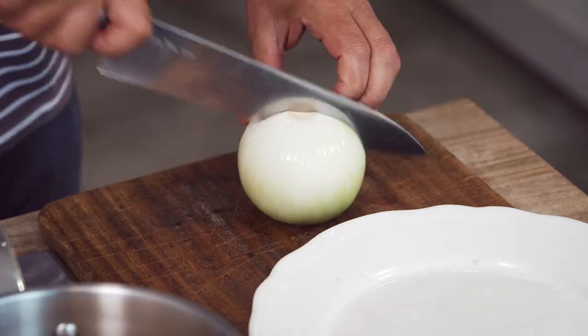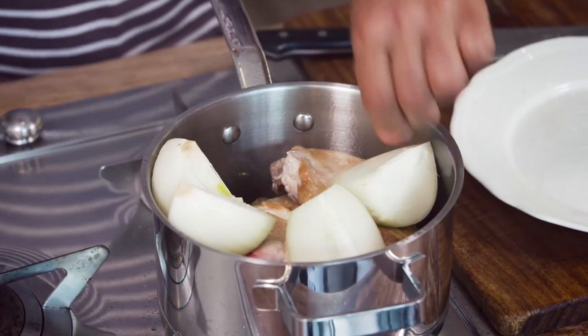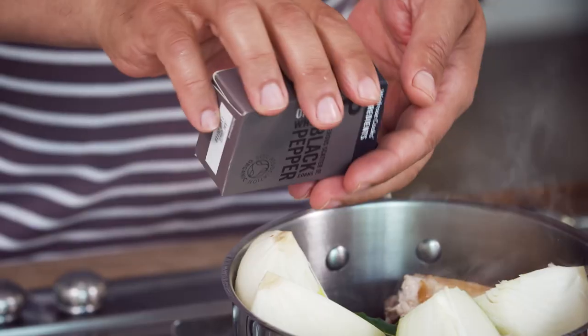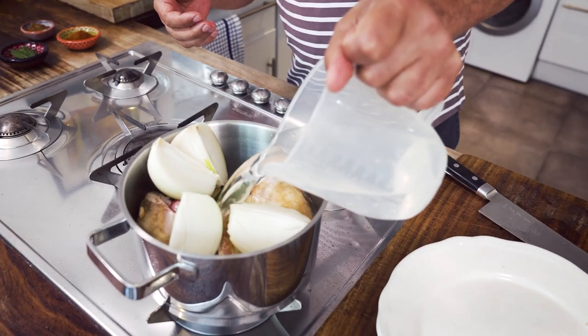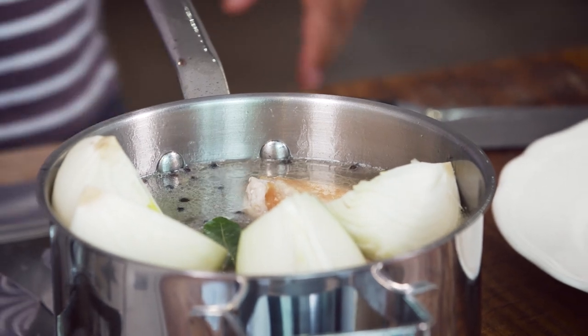I have a large onion here, bay leaves — these are from the garden, you can buy shop-bought of course — and some black peppercorn. I need about a liter of water. We just bring it to a boil and let it cook for 20 minutes.